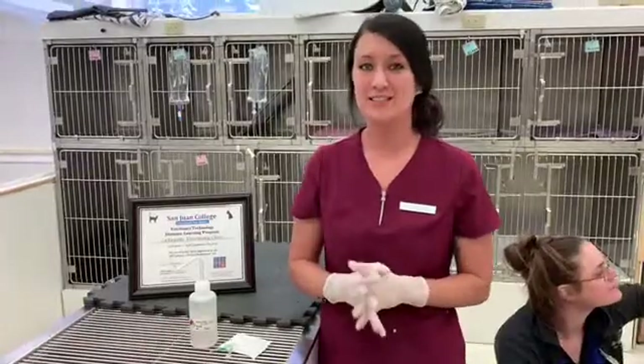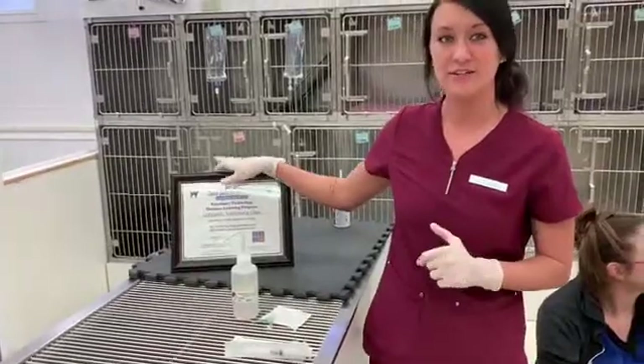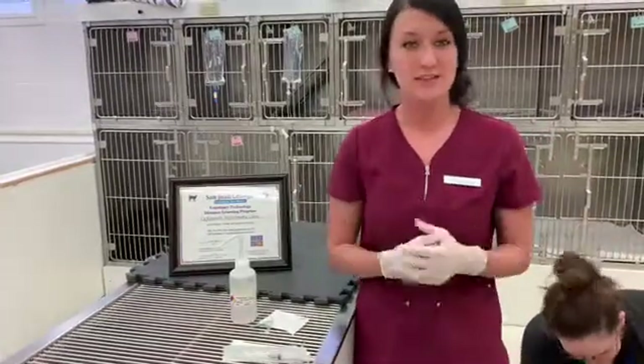Hi, this is Jessica Fox filming for VETT 222, task number nine, which is the activated clotting time test. I'll point out the OCCI certificate here at the Lafayette Veterinary Clinic, and I'll show you the supplies as we go ahead and get started.